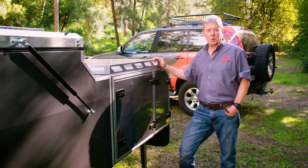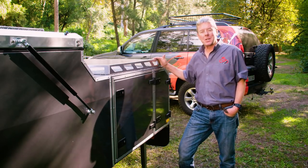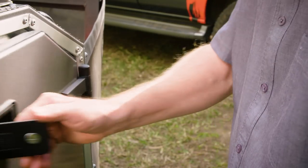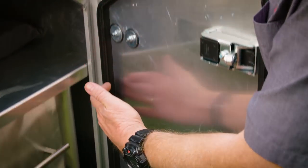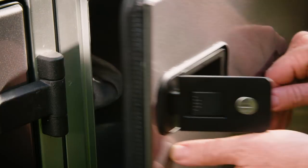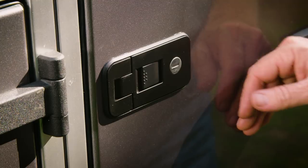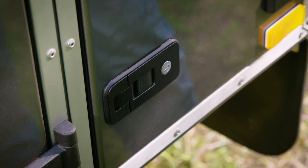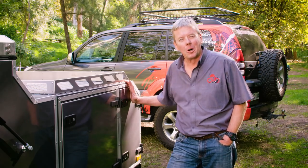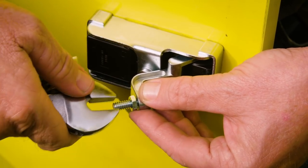Firstly, you need to make sure that the locks on all your camper's doors and storage compartments are adjusted properly. Do this by opening each compartment and checking that the seal is in good condition and that when you close the door, that seal is being compressed by at least 50%. You should be able to feel this in the latches when they close. If you find your compartment isn't sealing properly, simply adjust the bolt inside the latch.